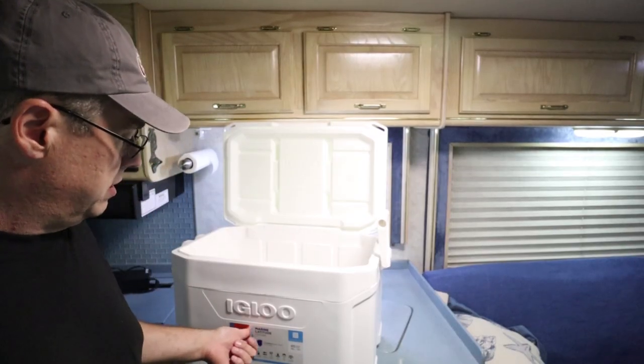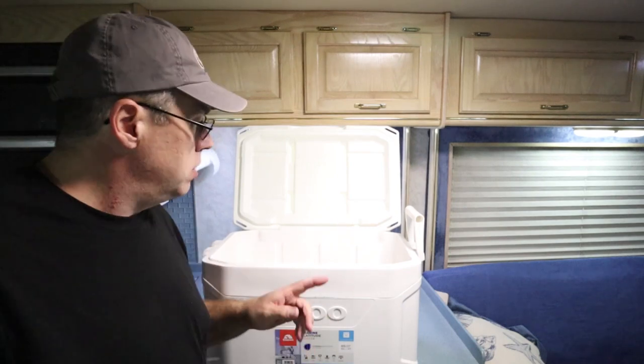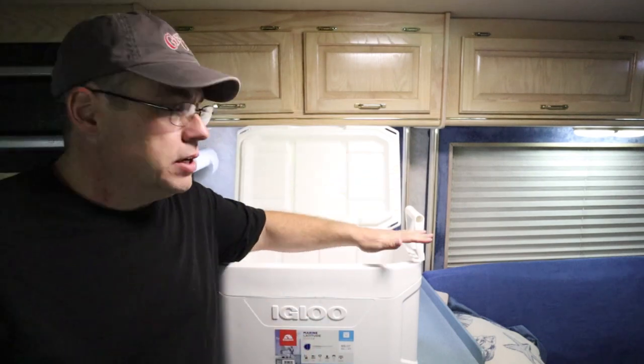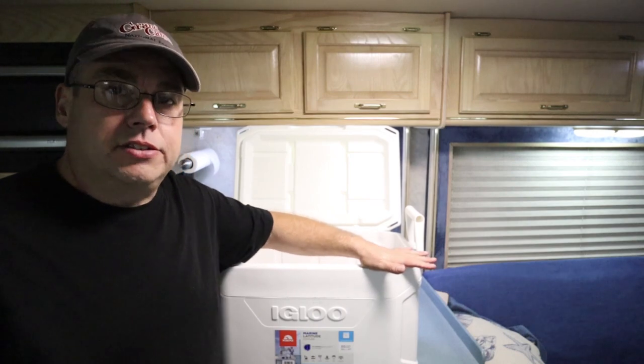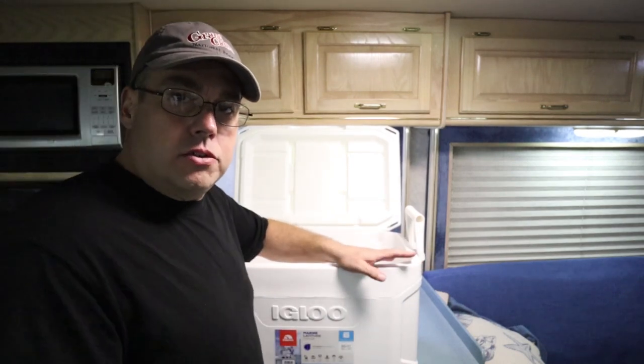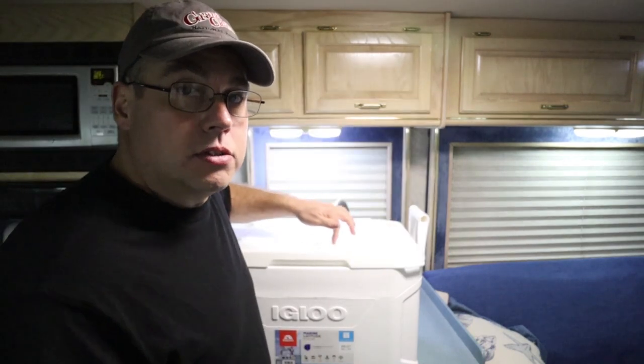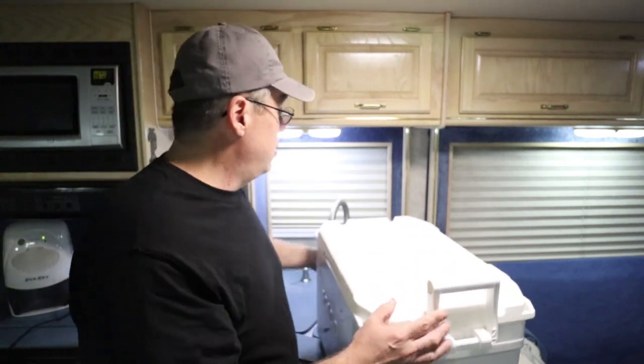What we have here is just a standard Igloo Marine Latitude cooler, got it from Walmart. We use this to store iced teas, waters, and stuff. We tried a Yeti knockoff at first, but they were just way too heavy empty. This one is 85 cans, 50 quarts. When it's full, I don't know how much it weighs, but it's pretty darn heavy.